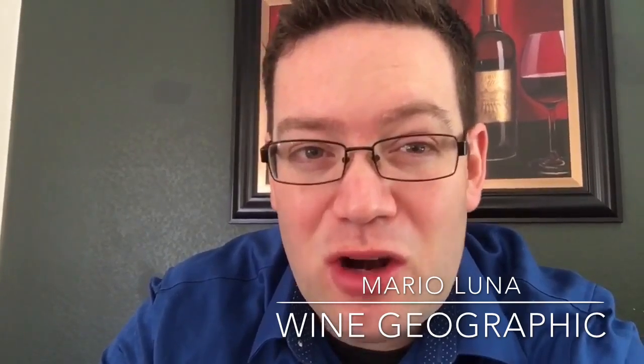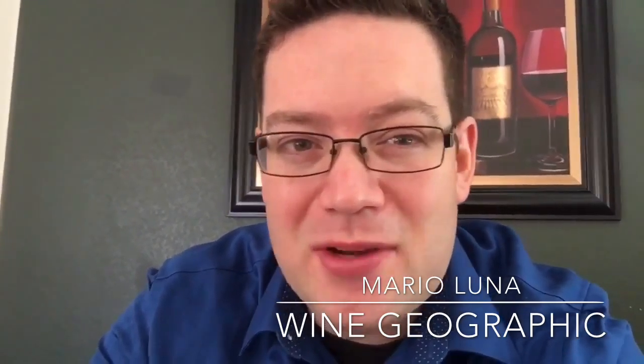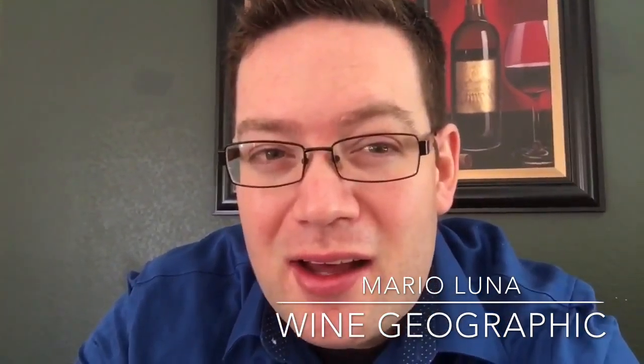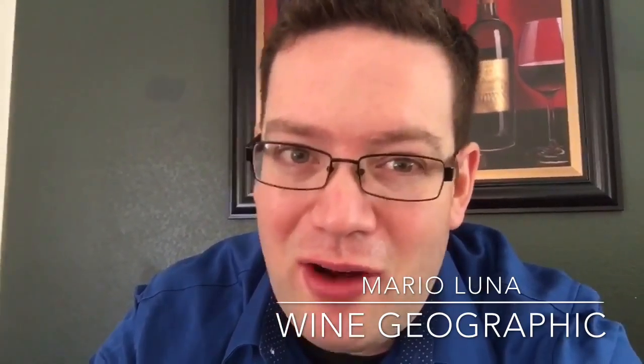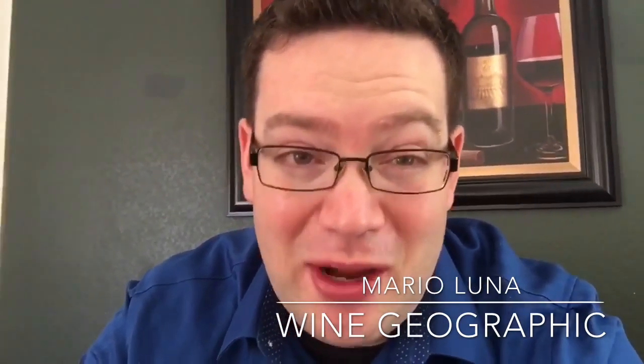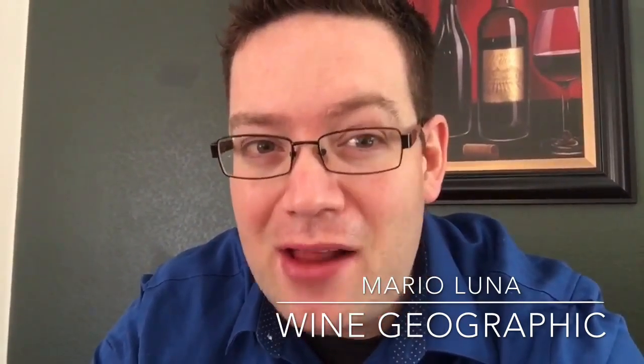Hey guys, welcome to Winecraft with Wine Geographic. My name is Mario Luna. I'm a certified sommelier with MarioLunaSomme.com. This week I'm drinking a mimosa because I like to do that every Friday, just like we showcase Winecraft here. I'm going to showcase to you the perfect way to enjoy your mimosas, and it has everything to do with sugar-acid balance.